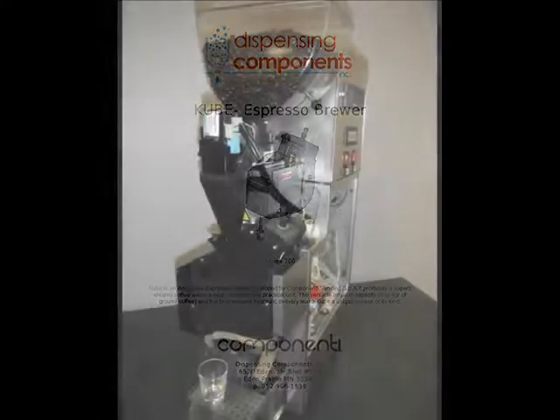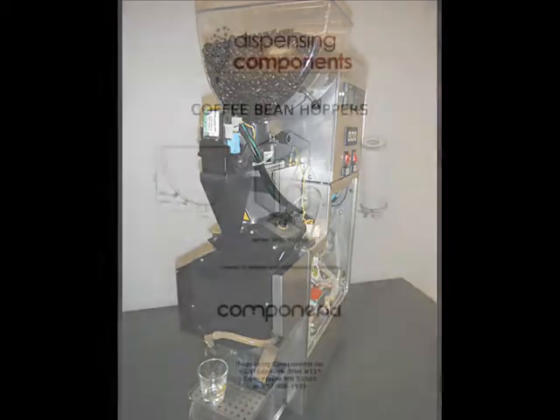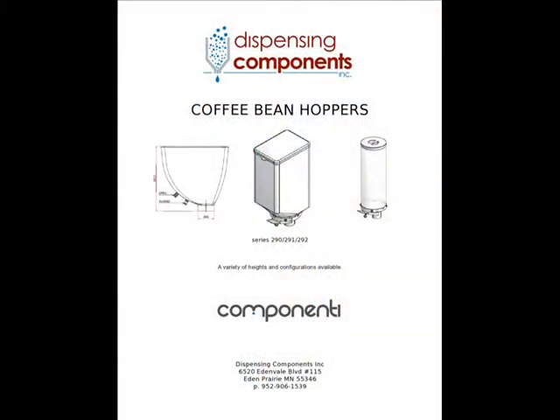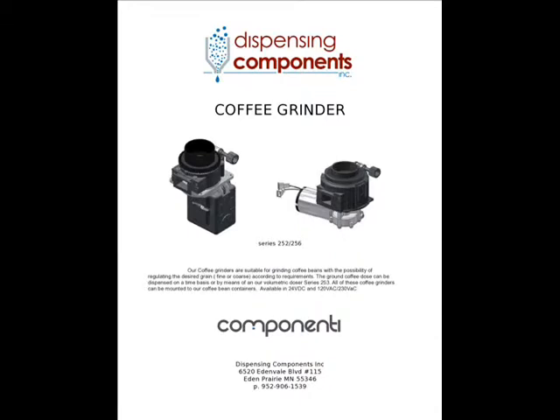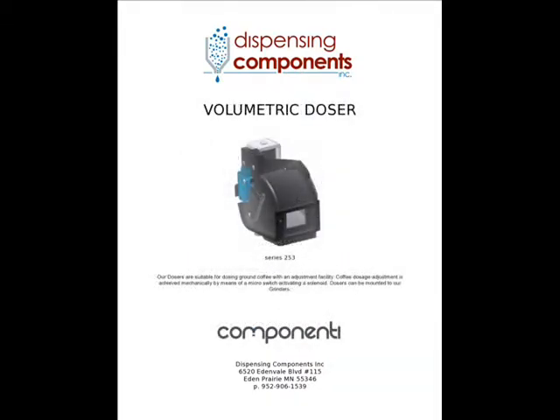In parallel, coffee beans are introduced into the system utilizing one of our bean hoppers. This hopper feeds our conical or flat blade grinder. After the beans are ground, they are precisely measured by this component, a volumetric doser. The doser then dumps the ground coffee into the brewer.